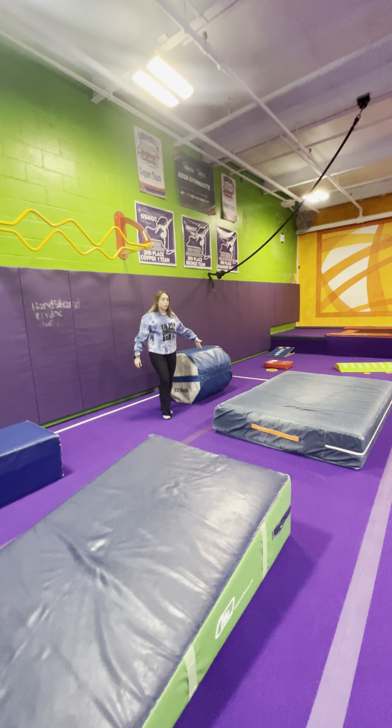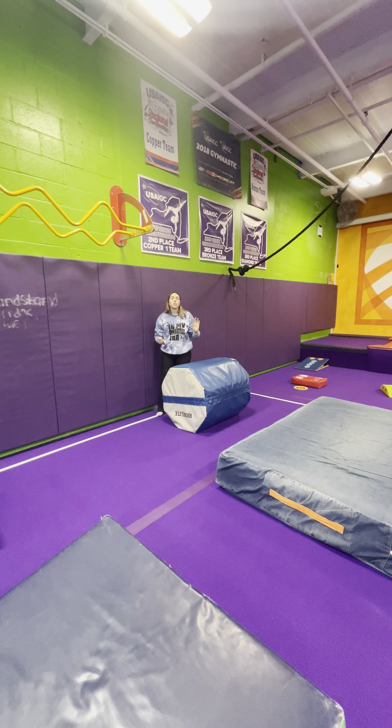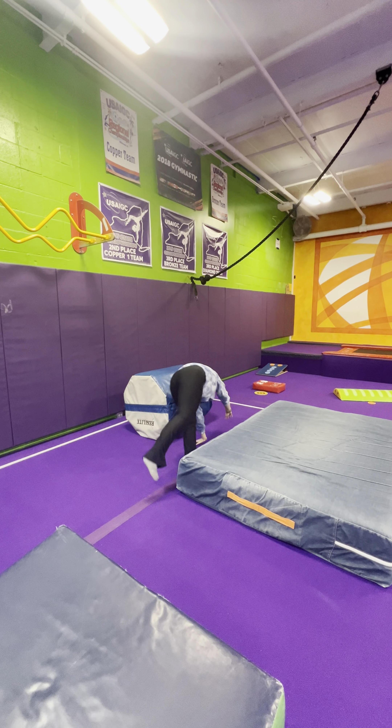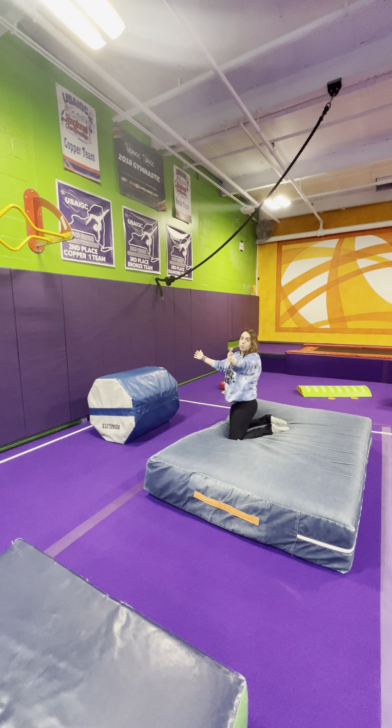This is a two-parter where they're sharing the same mat. They're going to do a back handspring, land in a push-up position — roll back, come up to a push-up. So these two have to communicate. If you have an extra coach, this is where they're going.